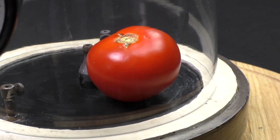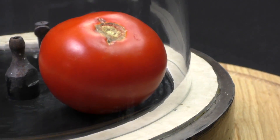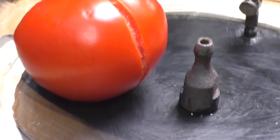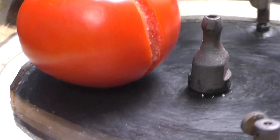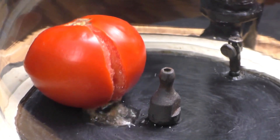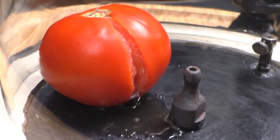At first I thought that nothing was happening, and then noticed small cracks on it. But the tomato is still intact. Only later I realized that it had cracked on the other side, which I unfortunately did not shoot. The liquid has separated from it — it is already boiling.